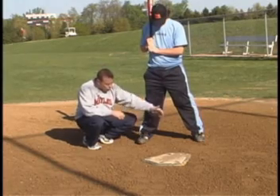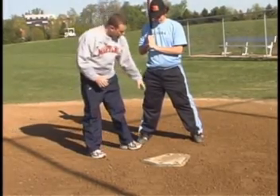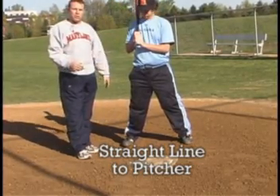So we want to go toe to toe as much as we possibly can, and that will line up some other important checkpoints: our knee, our hip, our shoulder, and our head, all staying in a straight line back towards the pitcher.